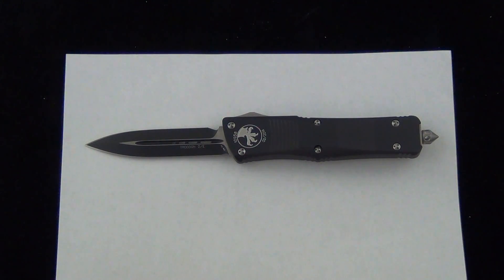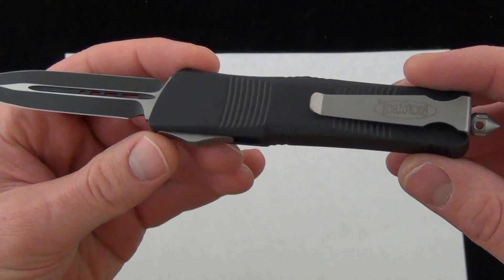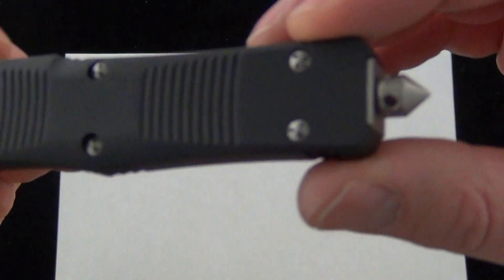So you want to carry an out-the-front as your EDC. I think the Microtech Trodon makes an excellent option. Today we're looking at the Microtech Trodon black, double-edged, black handle, black blade, the MT138-1. It has a 2-7/8 inch blade and it's 7-5/8 overall — that's with the glass breaker.